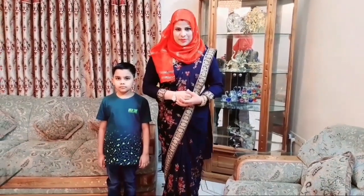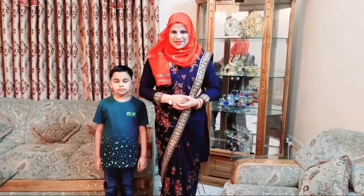Assalamualaikum, welcome to my channel. Let's cook in Bangladesh. You with me, you with my channel. I will share some interesting cooking videos with the people. Thank you.